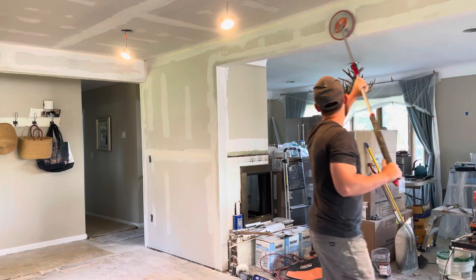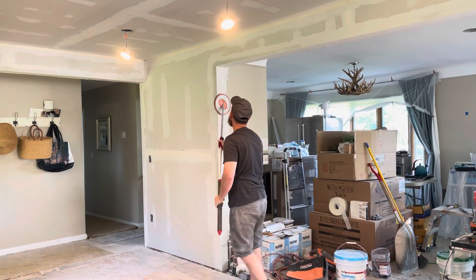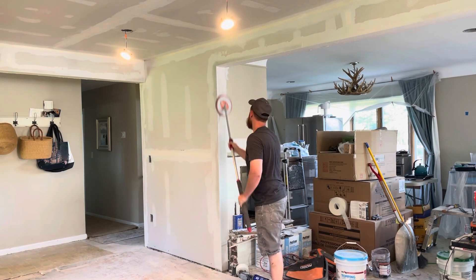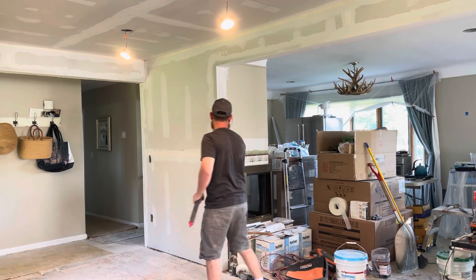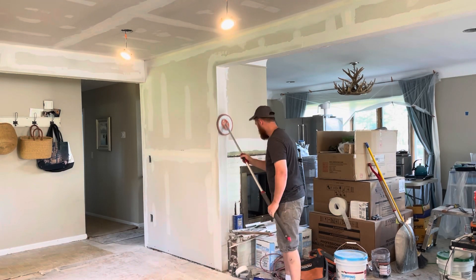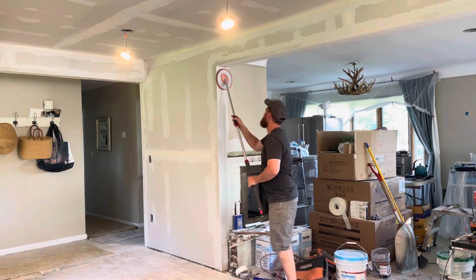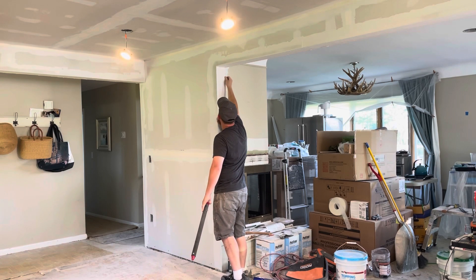I'm not pushing real hard, I'm not over-sanding. You don't want to over-sand in between your coats — you'd basically be sanding off all the work you did before. And especially right after you tape, because you don't want to make your tape all fuzzy. All I'm trying to do is get the big clumps and imperfections, like you see me pulling right there.